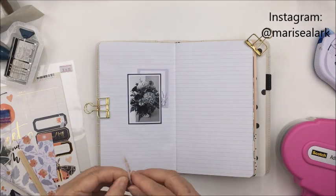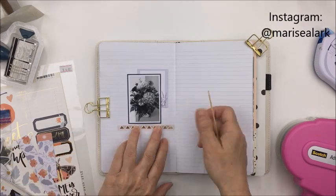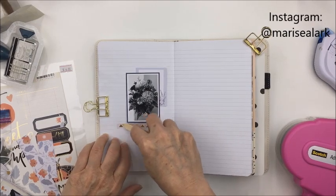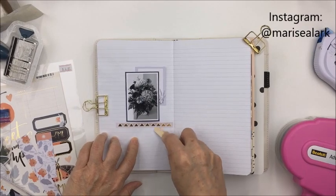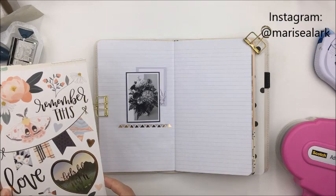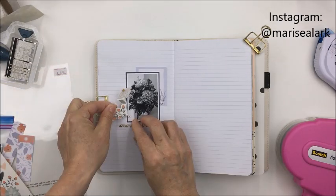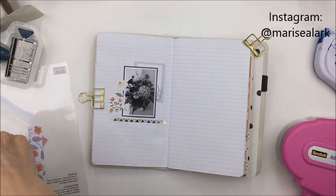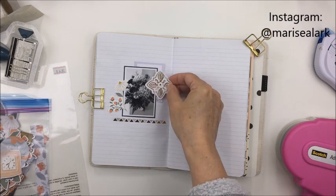Now I'm going to use one of the rub-ons, and these are just so gorgeous — a really pretty shiny gold. I'm going to place this one strip just below my photograph. The layout is going to have the photograph and some embellishments on the left, and on the right side I'm going to include the journaling. I'm going to use some of the cardstock stickers from the collection and start by embellishing the photo on the left a little bit.